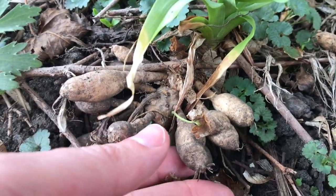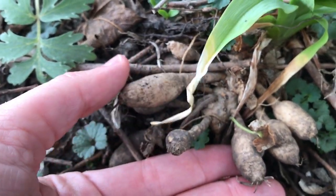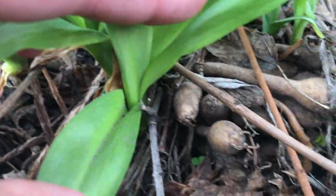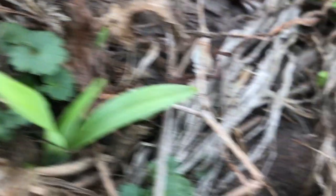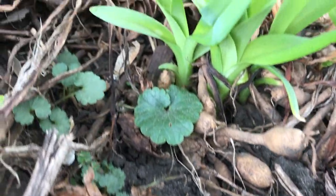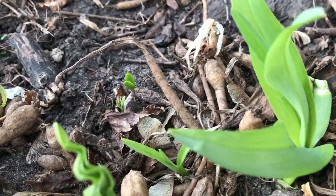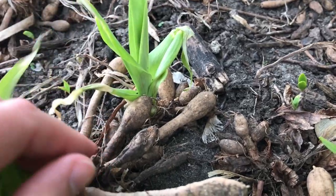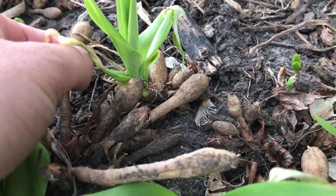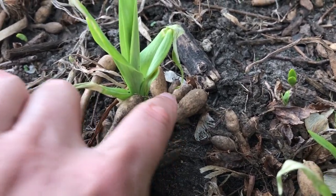This plant here has all these tubers. That gives you an idea — you can see they're fairly small, like I said only about an inch long. Sometimes you'll find them bigger, but this is pretty typical of the size. You can kind of see what I mean by 'potato' — just being brown in color. You can also see what I mean where they grow along this long root here, with a tuber at the end of each of these long roots.